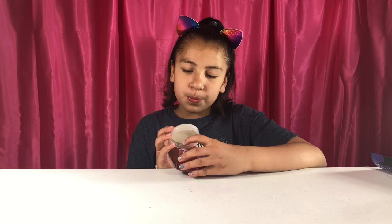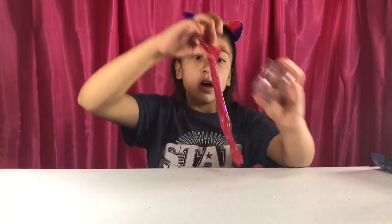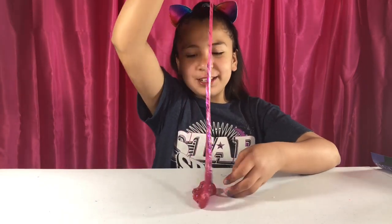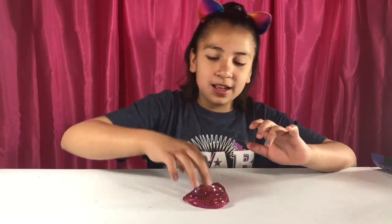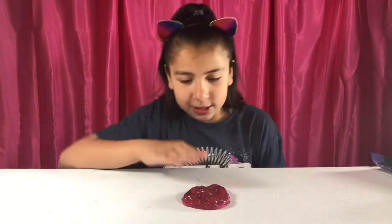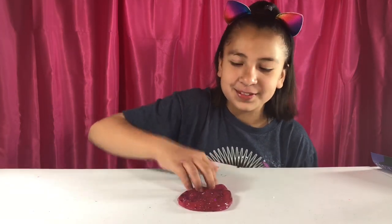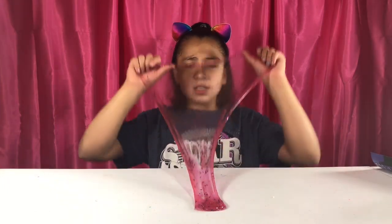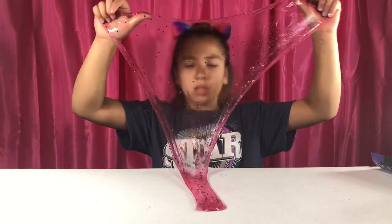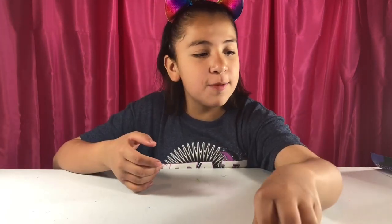The next one is blackberry blastoff. It smells like maple syrup to me. You guys see that stripe of glitter? That's really pretty. I don't love the scent on this one. This one has good pokes though. This one is really good and look at how cool this is. The bubble's not really working for me, but we finished them all.